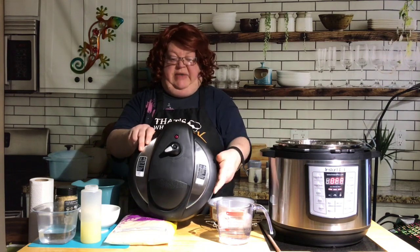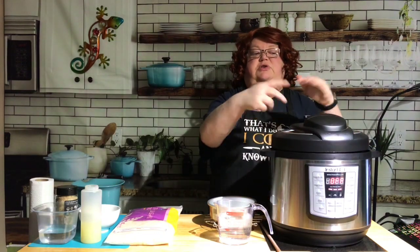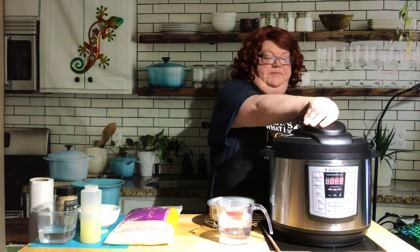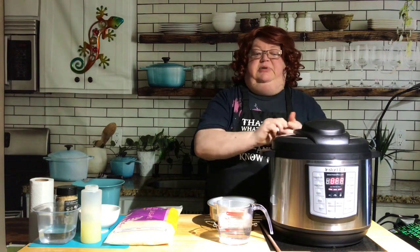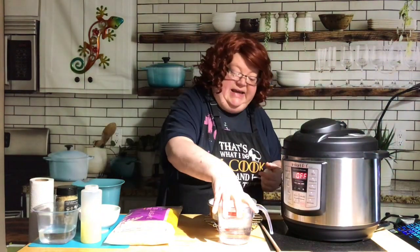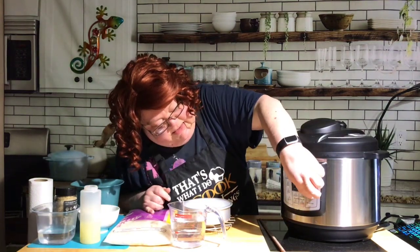For this test we're going to use venting because we're setting it on the steam function. For steaming, you want that steam to come out as opposed to building pressure. In a six-quart or standard size, put one cup of water and turn your lid to venting. In the eight quart, put two cups of water and turn your lid to venting. Then we're going to use the steam function — here we go, steam.